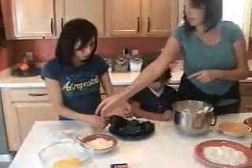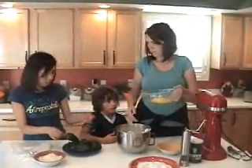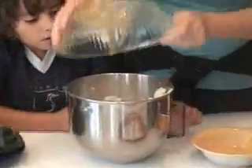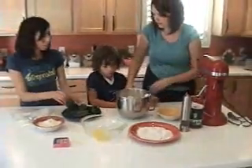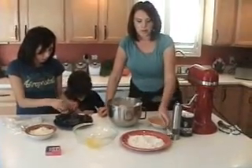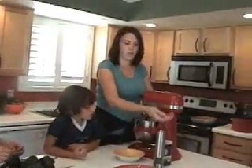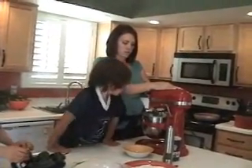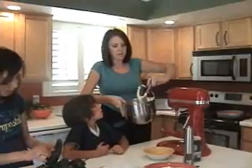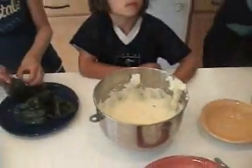We're going to take the four egg yolks and put those back in with the egg whites, and then about a tablespoon of flour. We're going to take a tablespoon of our flour and put that back in with it, then stick it back on the blender for just a couple of seconds. It comes out light and fluffy with just a light yellow tint to it.